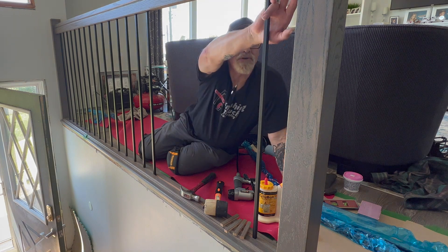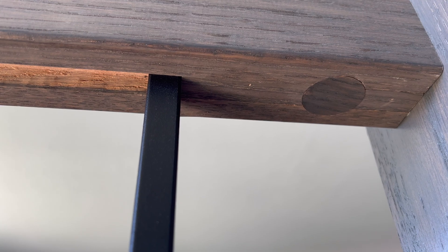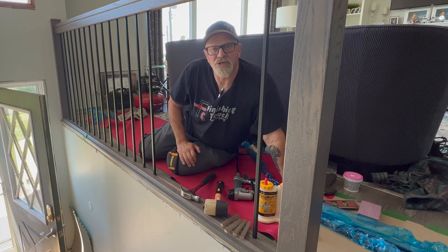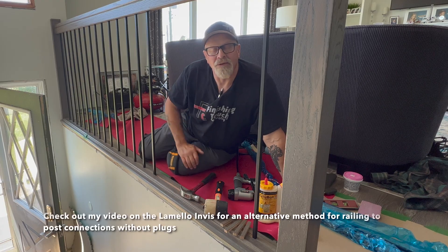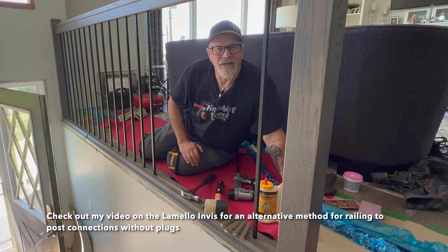Where there is a zip bolt fitting in the bottom of the rail, you just stain up a one inch plug and tap that in there with a little glue, and it makes a really nice finish and a really neat system.